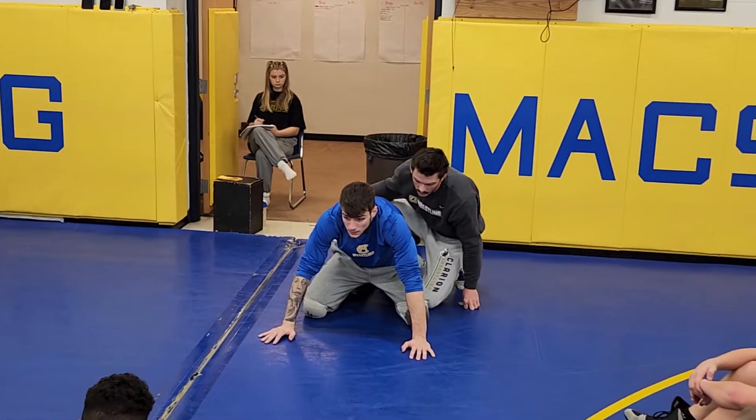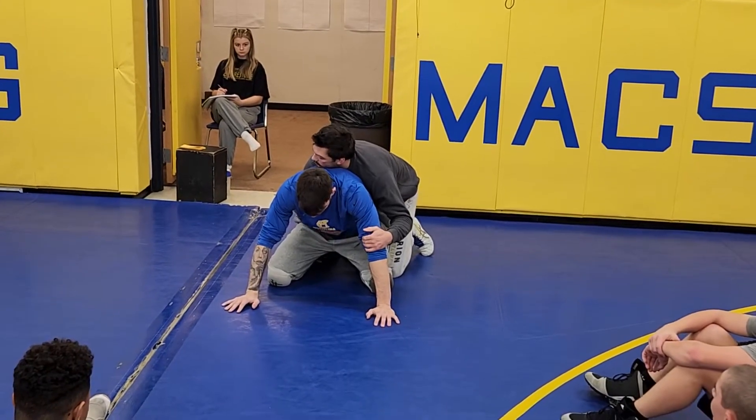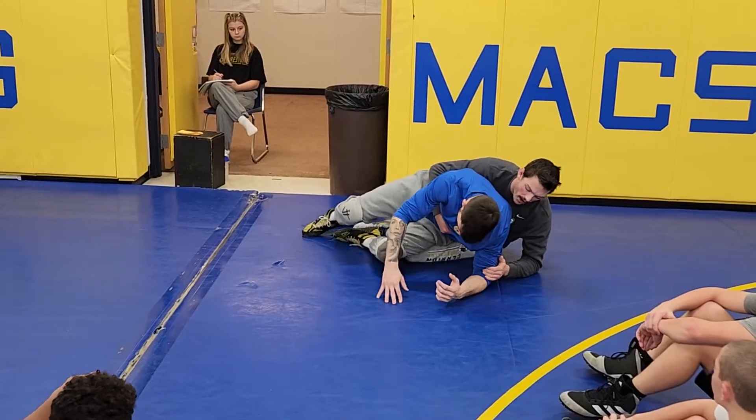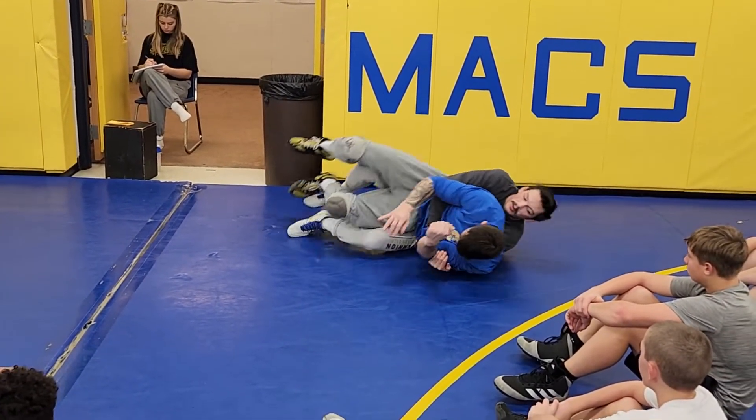I just want to reiterate one thing. So I'm going to show him this side. It seems like the majority of everybody's back starts on this side. So when I do this, I'm not just trying to pull him down to the ground. I'm pulling him up on top of me, like I'm trying to put him in my pocket like I'm going to do a tilt or something.